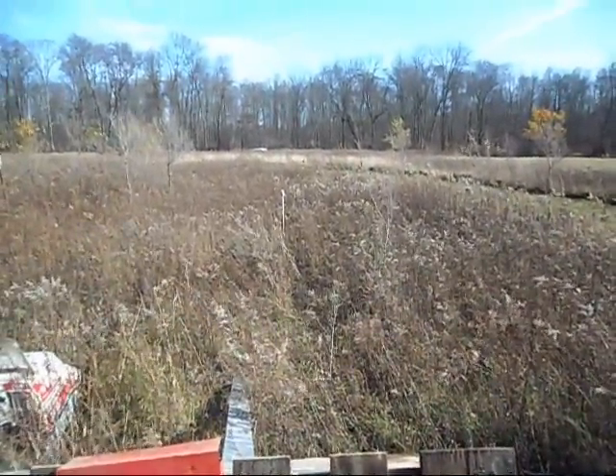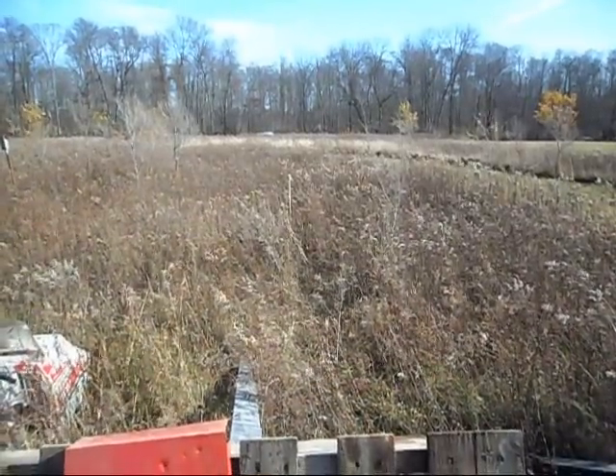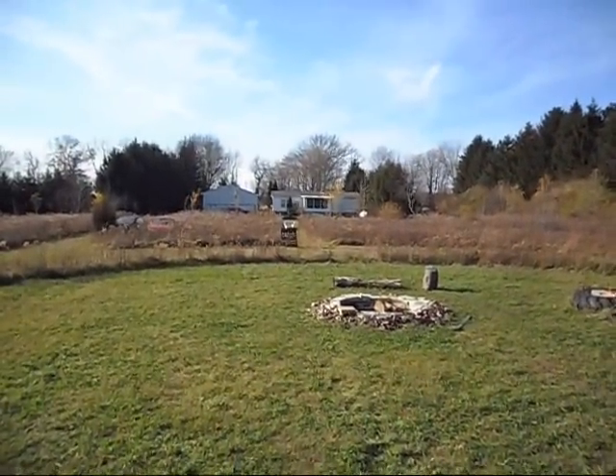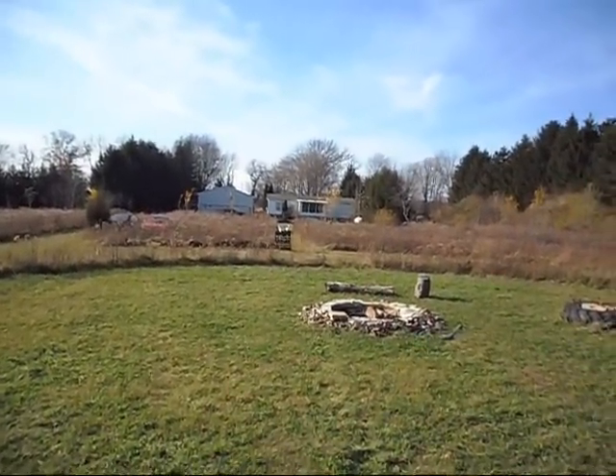There's a can on a post back there — I don't know if you can see it. That is 100 yards. And there's the porch that I shoot from at 88 yards.